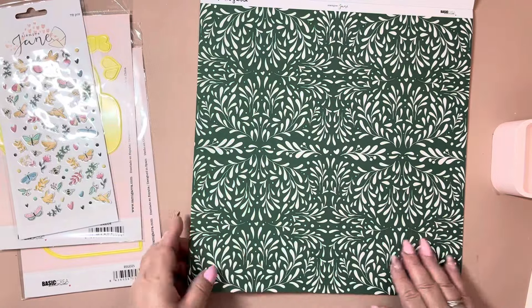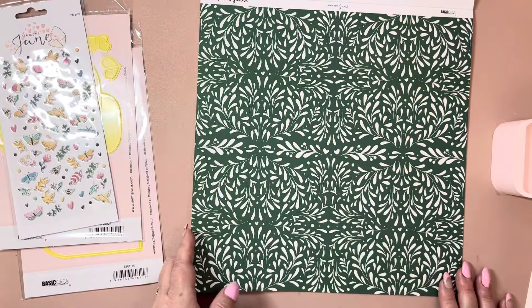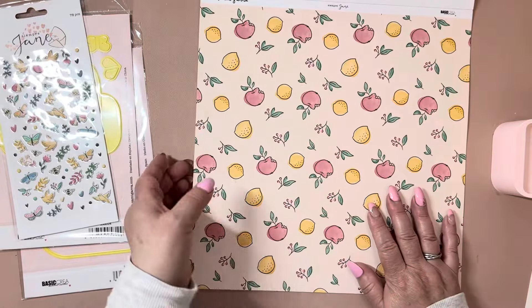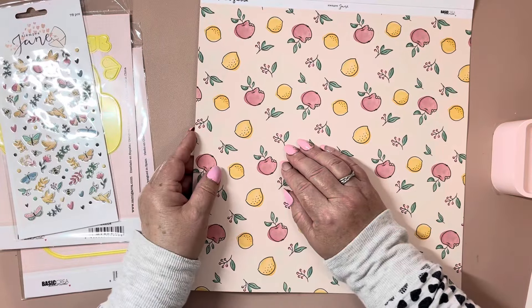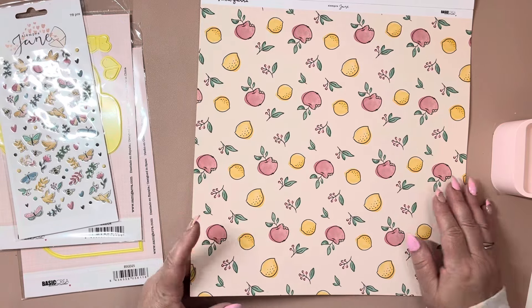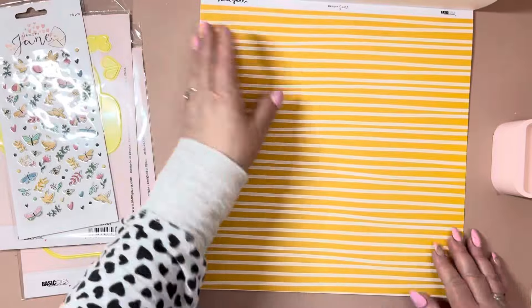And then this really pretty green with this beautiful pattern. And I love this too, the color is so pretty. Looks like lemons and apples, really pretty, and then this beautiful yellow.